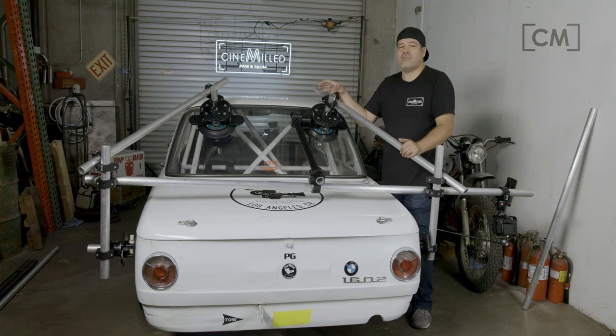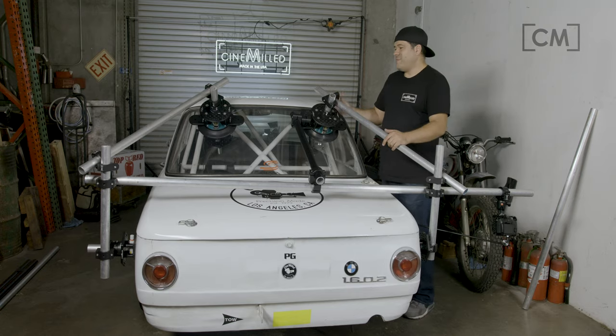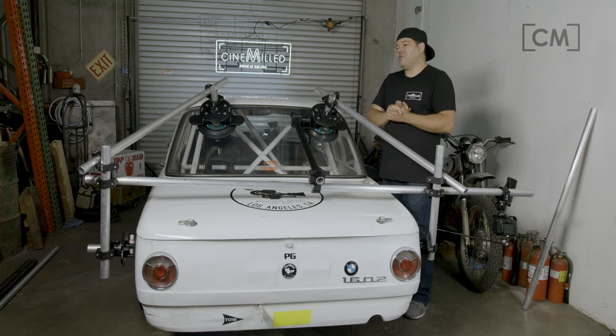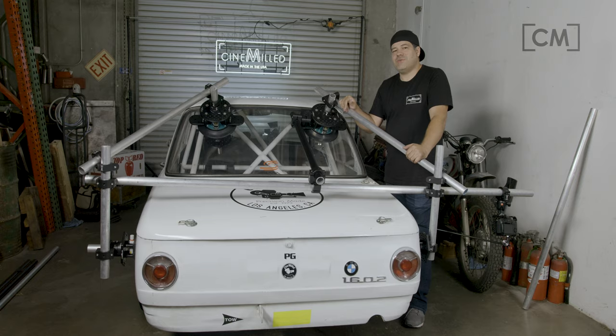We also have the Cinemilled user group, where everybody is a Cinemilled customer and can help you out — they've probably encountered the same challenges you're facing. I'm really excited to get this thing going and I hope you are too. Fill your shopping cart with these clamps and our suction cups, because as you can see, you need a few of each. When it comes to the speed rail clamps, you'll need quite a few, but you buy these once in your career — this stuff doesn't wear out and you'll be using it for the next 20 to 30 years. Thanks for watching and I'll see you on set.